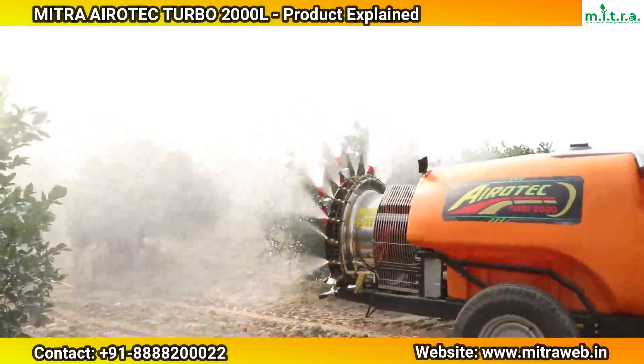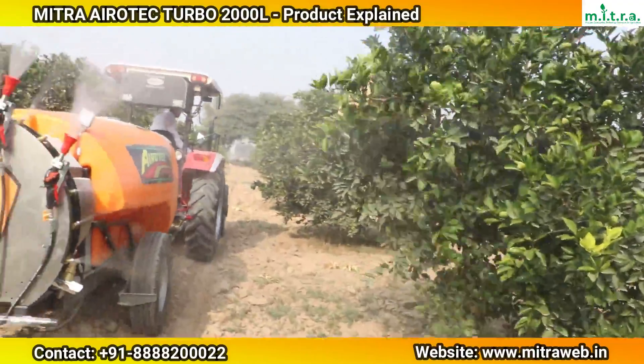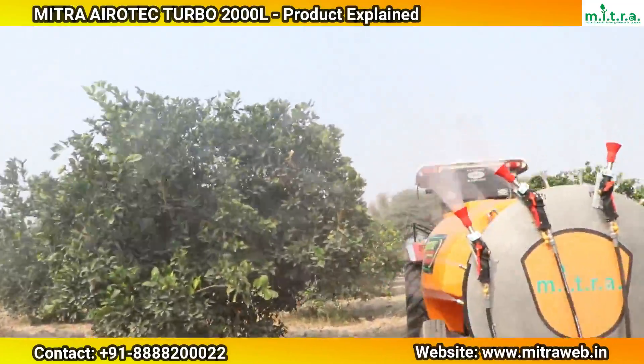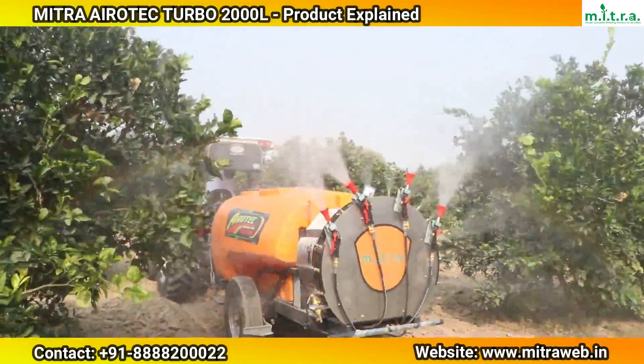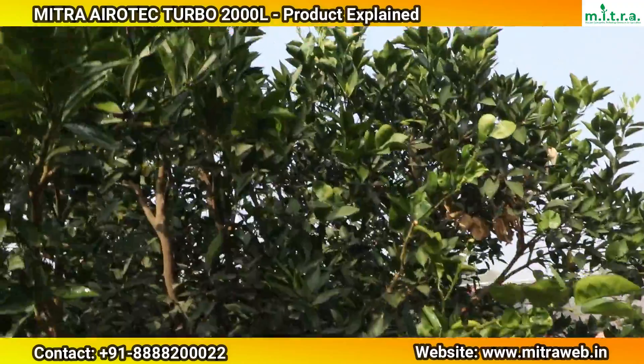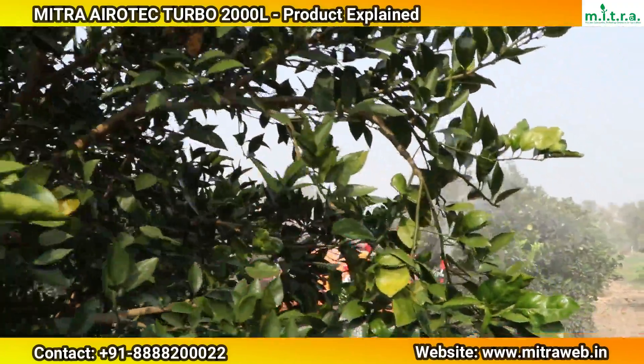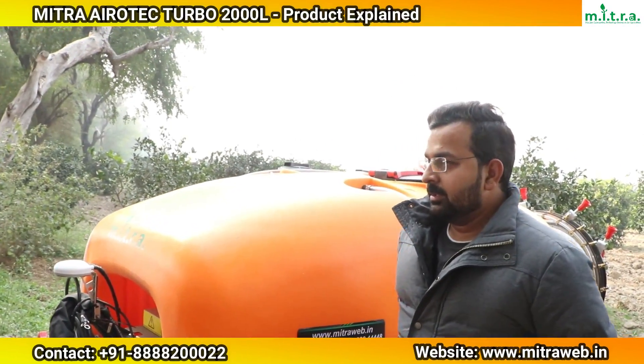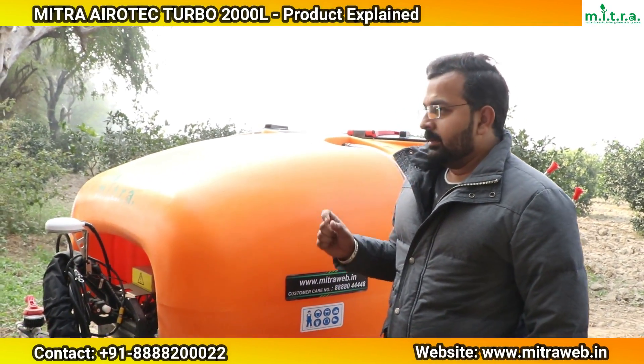This video is brought to you by the company. Hello everyone, my name is Chandan Tinnah. I am going to give you information about the 2000 liter machine. First of all, I want to tell you that this is a 2000 liter machine, suitable for a 45 horsepower or above tractor.